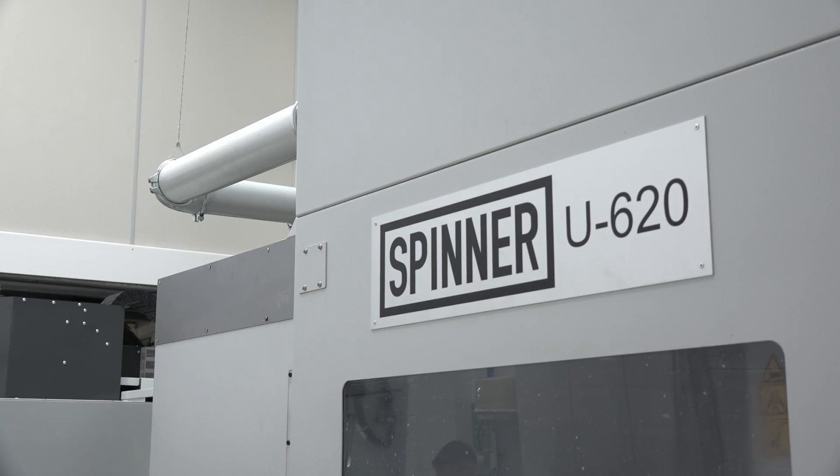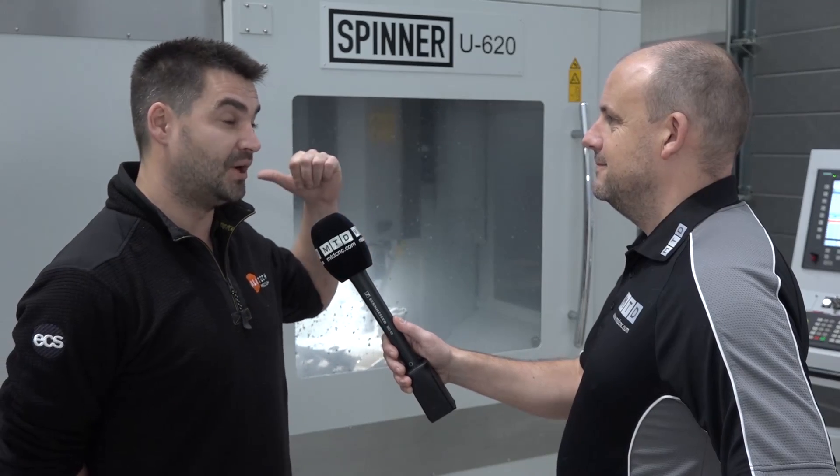Did Whitehouse offer you the right backup, training and support, especially when you're venturing into a new technique? Yeah, Whitehouse have been brilliant — it's been pretty problem-free on the install. The machine setup has been fairly straightforward; all we've really needed them for is when we moved the machine two meters to put another one in — that's the only real time we've needed to call them.